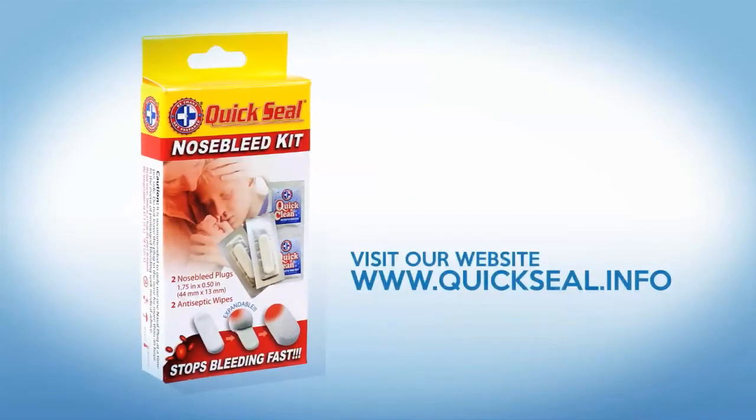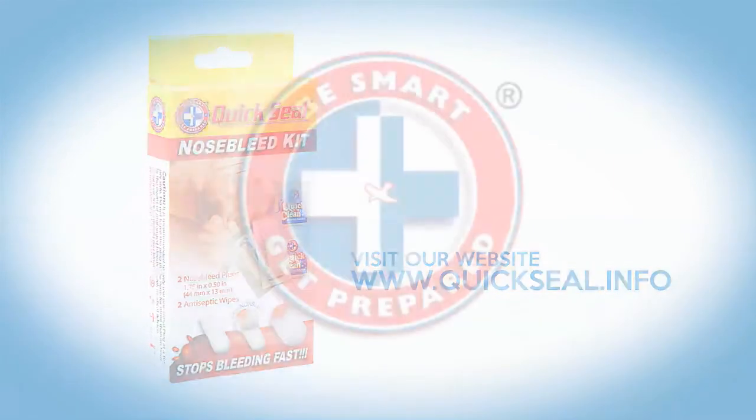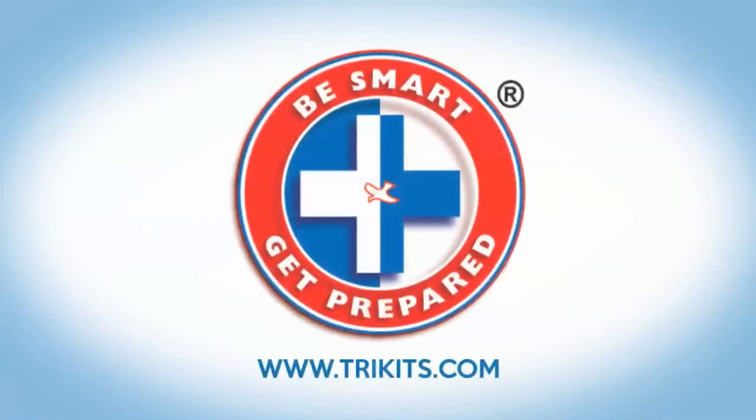For more information, visit www.quickseal.info. From the leading and trusted company, Total Resources International.